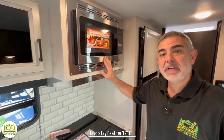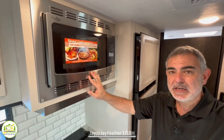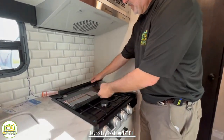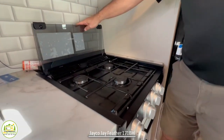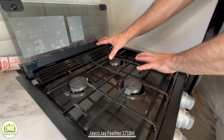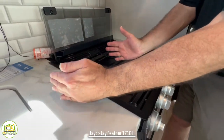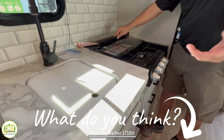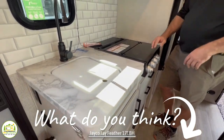The microwave is actually a convection microwave, so you can bake and microwave inside there. Down below, they chose to go with a three-burner cooktop. I really feel like they could have gone with a two-burner set front to back, which would create more countertop space. Let us know in the comments if you like that or not.